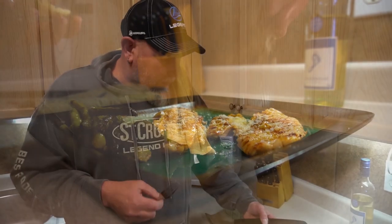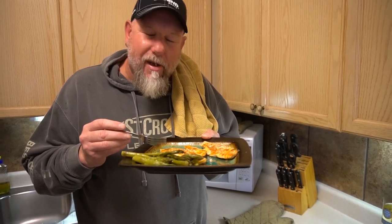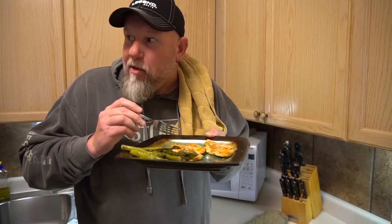This is perfect — even people who don't like fish will love it. Oh, I think Linda just got home.